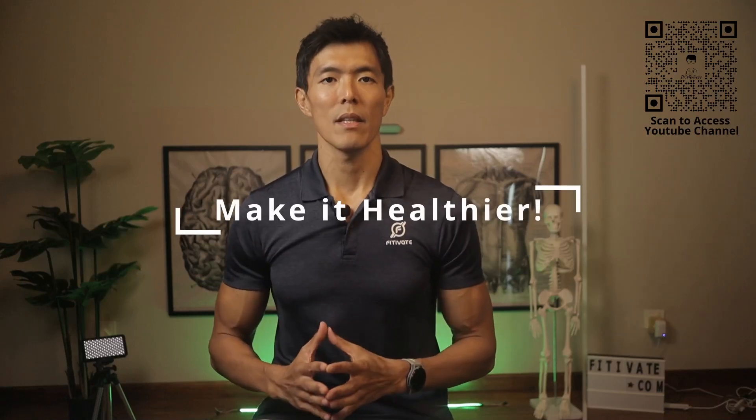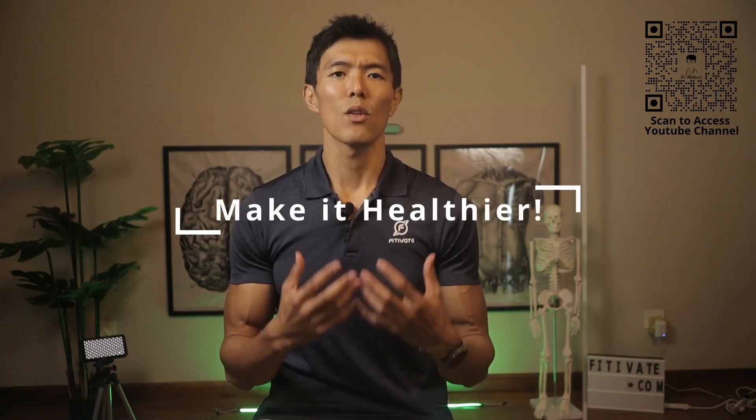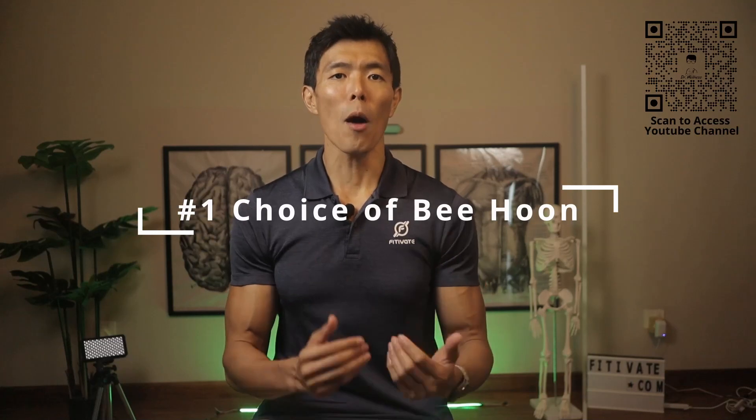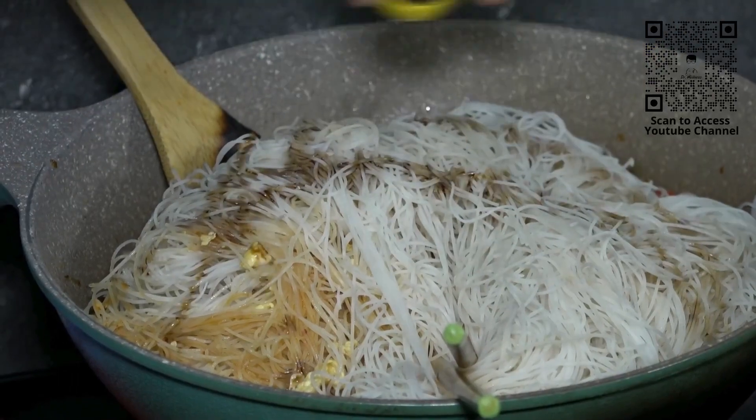Now, let's talk about making smarter choices. If you're a Bihun lover, don't worry — we've got your back. Number one: the choice of Bihun. First up, opt for white Bihun instead of the soy sauce-laden black Bihun. While you can't control how the hawker prepares it, you can choose the healthier option.